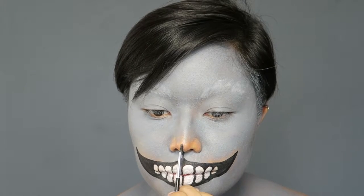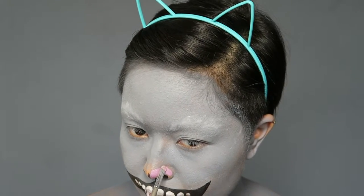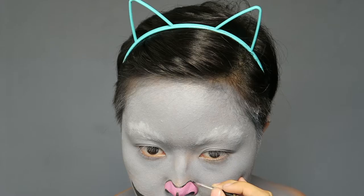Now it's time for the nose. I made the nostrils a bit bigger and a bit slanted, just like a normal cat nose. Then I painted it with light pink and outlined it with black face paint.